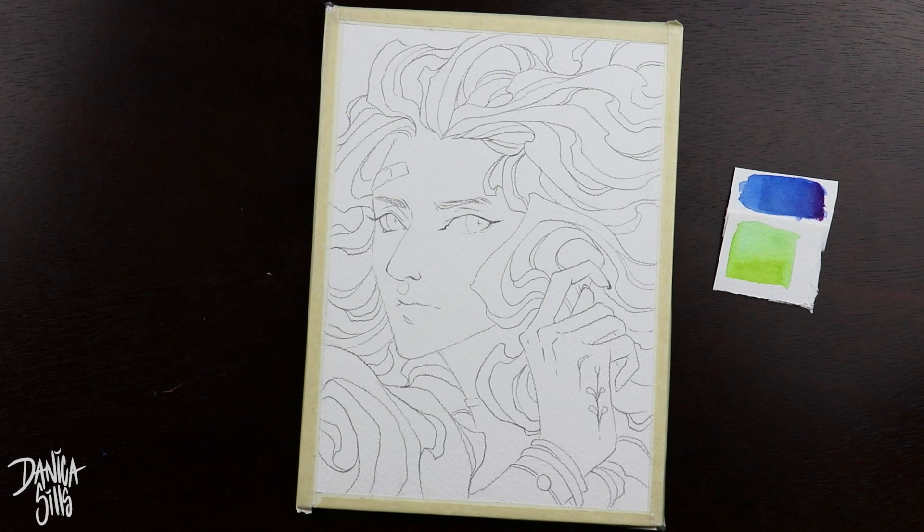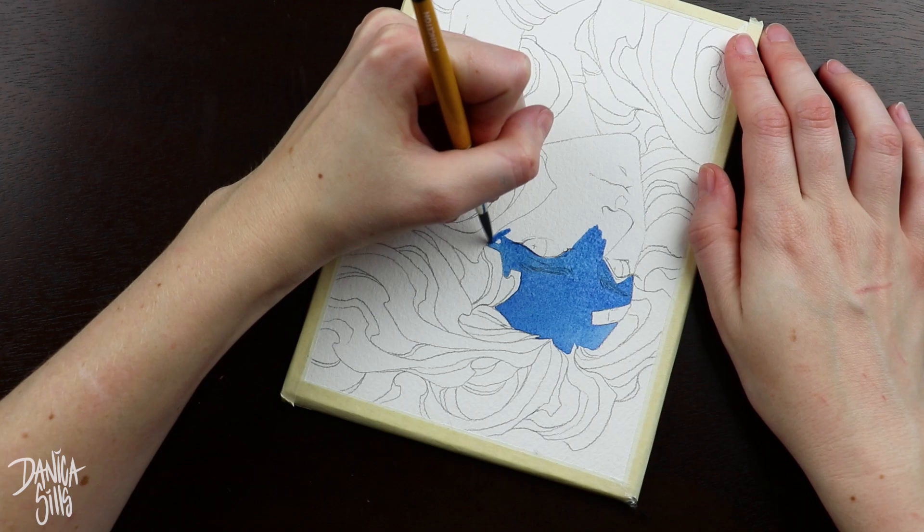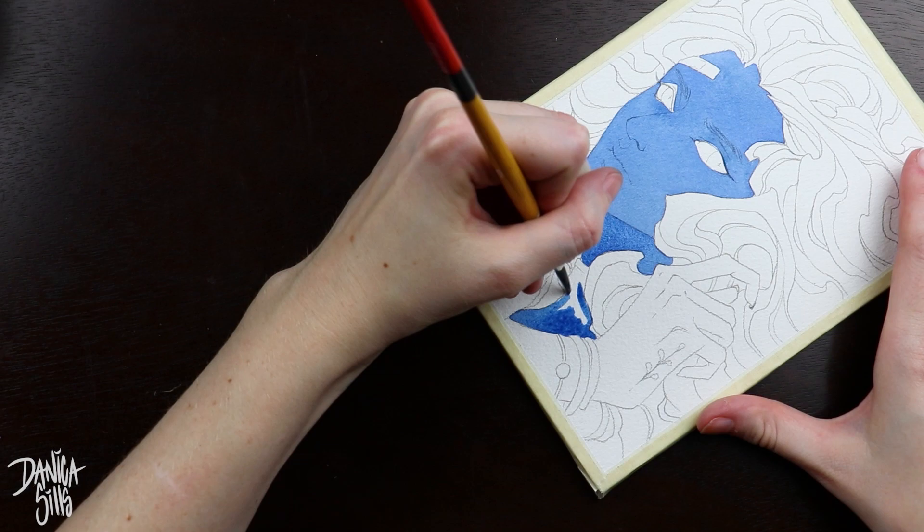Hi guys and welcome back to another painting. Today I'm working on my May Patreon exclusive postcard. If you want to own this piece as a print, the only way to do that is by pledging to my $10 tier over on my Patreon. You have today or tomorrow to sign up, and I will have a link down in the description. But let's just go ahead and jump right into this piece.